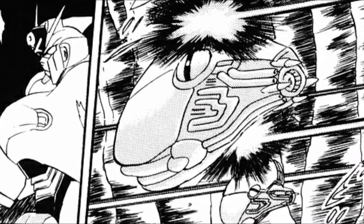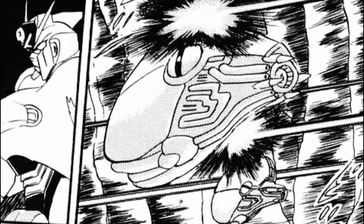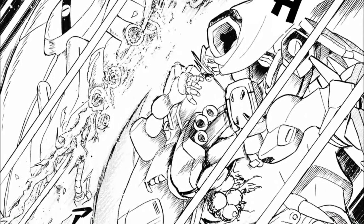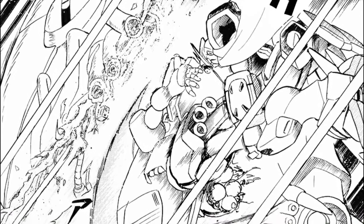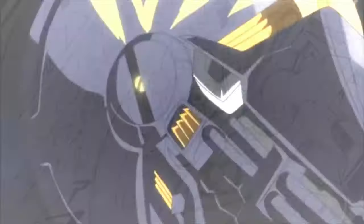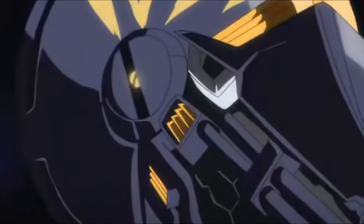A pair of mass production Nautilus would then appear in the short filler story Presence of the Star, and despite giving the Crossbone X1 some issues, they wouldn't live up to the success of their progenitor, being quickly dispatched and subsequently destroyed. And with this, our video about the Nautilus comes to an end.